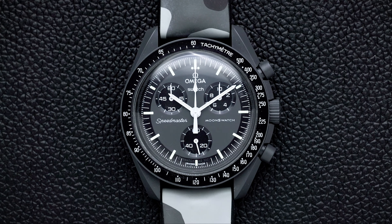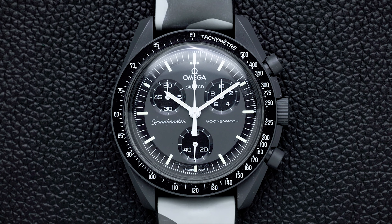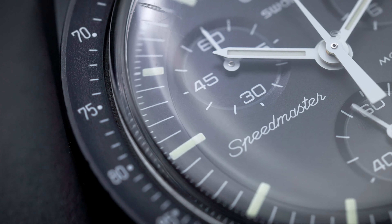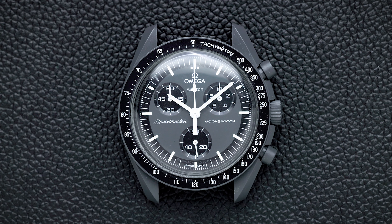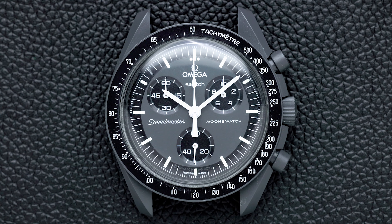Definitely not an option for everyday use and definitely not a combo for everyone. However, I find that the Mission to Mercury is one of the easiest Moonswatches to style. You can throw any watch strap in any color you want and just give it a try because the dark gray case and the very simple dial layout make it easy. And if you want to add a pop of color, you can. If you're just into colors, then this is definitely the Moonswatch for you if you want an easy life styling it.